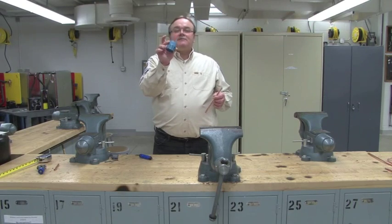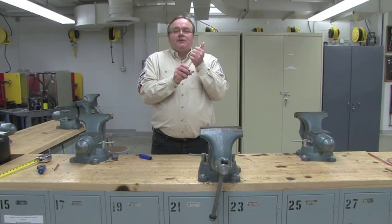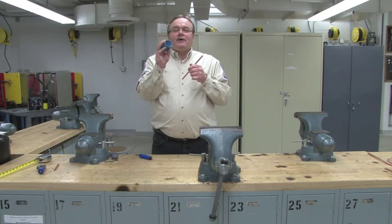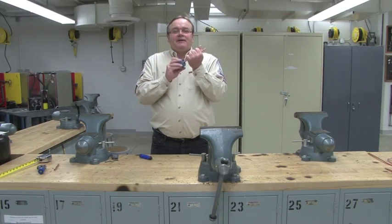This is a handheld deburring tool. It's got a very sharp point at one end. You place this in here and you turn it to remove the burrs. You can flip it over on the other side — it has sharp blades to remove the burr on the outside.